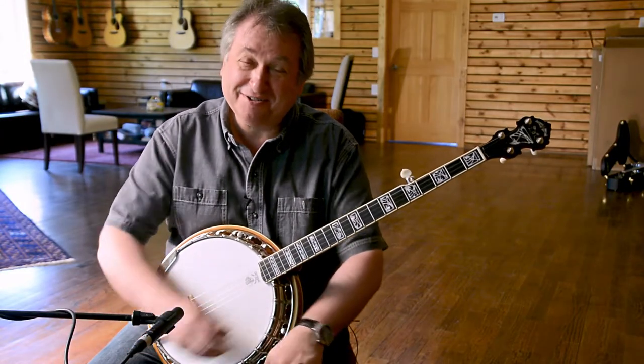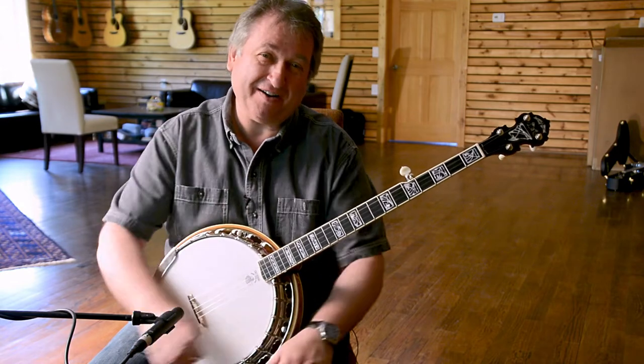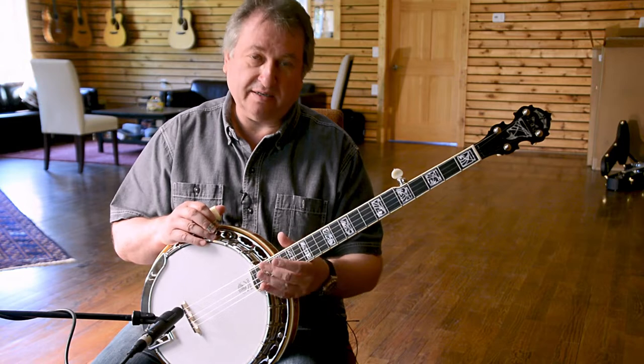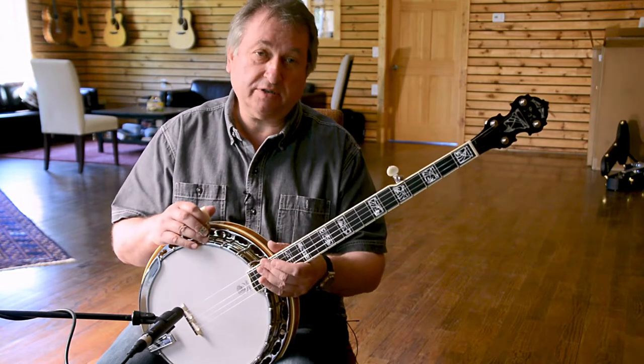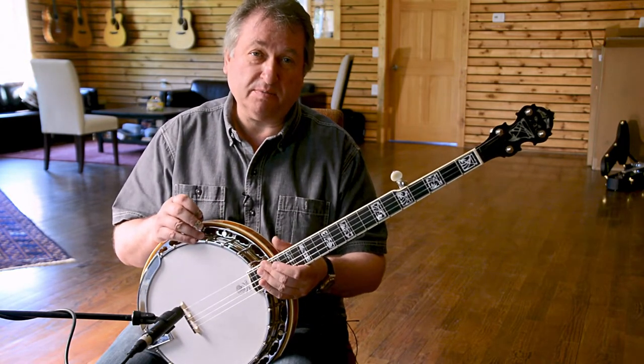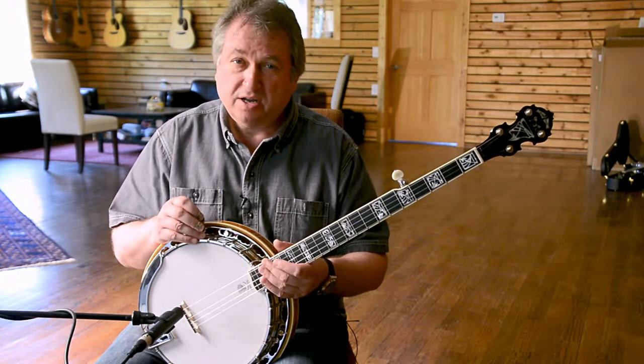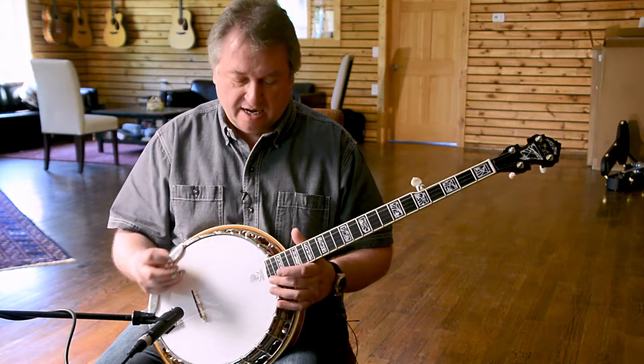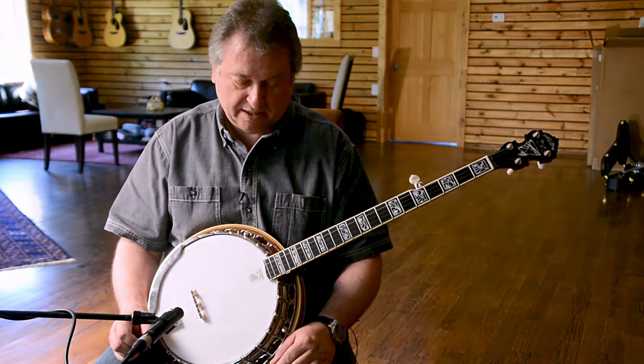Hello everybody, my name is Jens Krueger and I'm very glad to talk about this banjo I'm playing here today. This is actually the Tony Trischka model developed with Greg Deering — it's called the Silver Clipper and it's very unique. It has a few special features that no other banjo from the Deering company actually has.